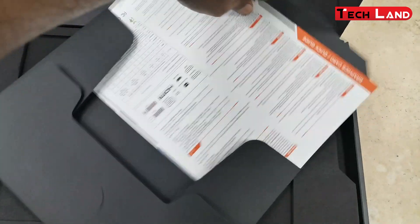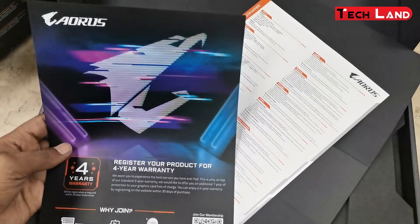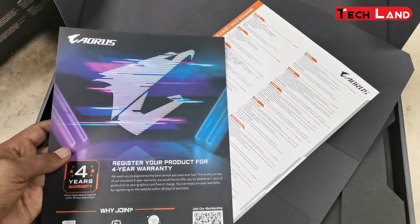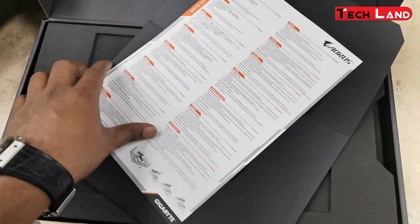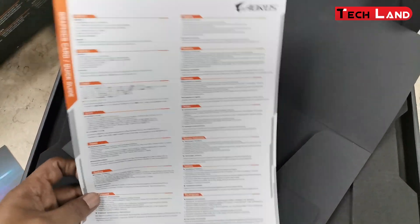In the AORUS dimension, everything is constructed digitally — the lighting and patterns are mapped into the products with an efficient, free-flowing style. Welcome to the digital code era.